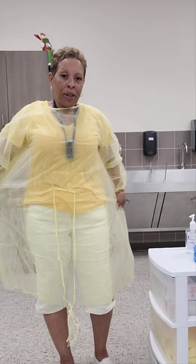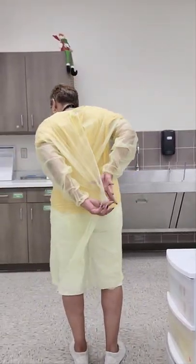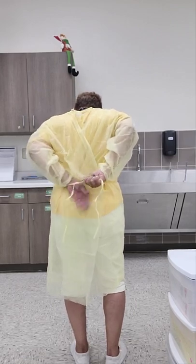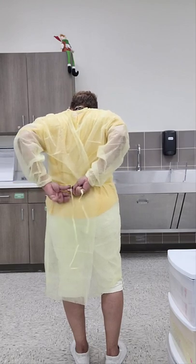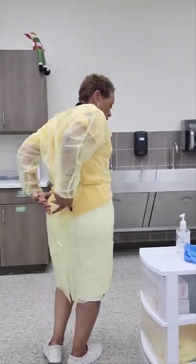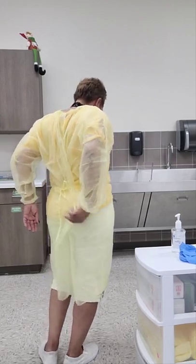Now that I have my neck strap tied, I'm going to close my gown as much as possible in the back, and then tie my waist strap — again in a loose bow or slipknot. Then I'm going to readjust my gown to make sure it is completely closed in the back. The next thing I'm going to do is put on my gloves.